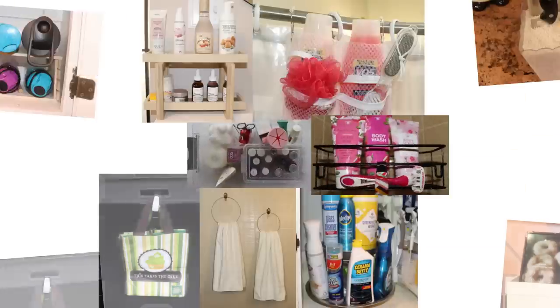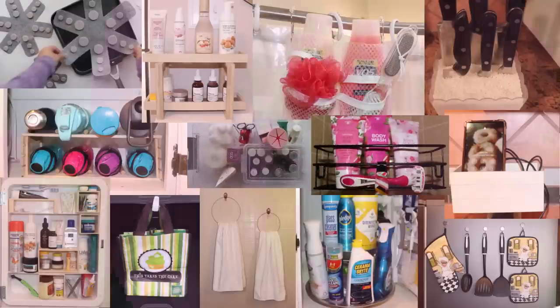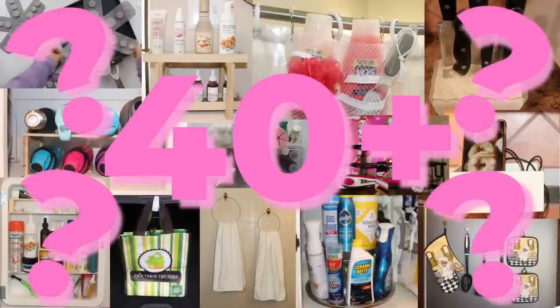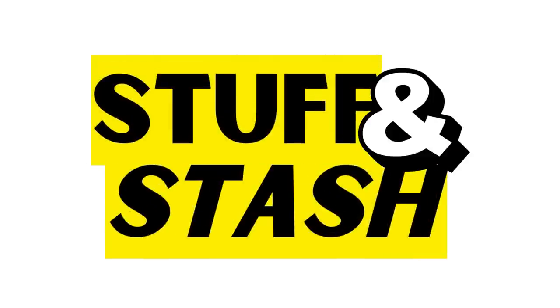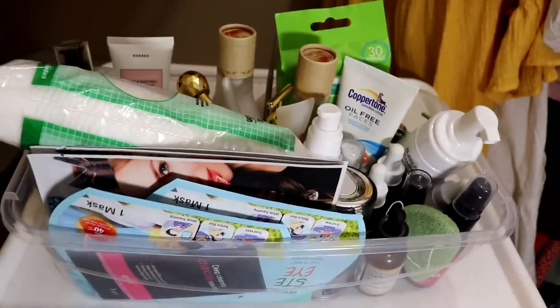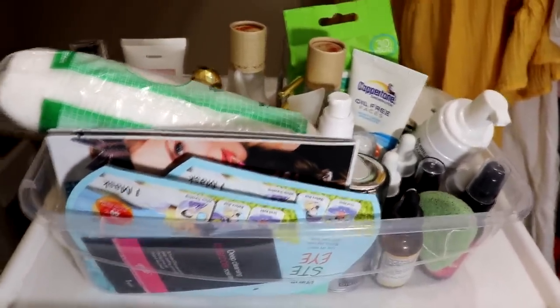Now if you've been following the series, you know that we have already shared over 40 never-before-seen organization hacks. But the question remains: do we have what it takes to take on this? The old stuff and stash — stuff it in a bag, box, or container and stash it in a closet, cabinet, or drawer. I know it well. So let's see what we can do about this, starting up here with these skincare regimen items.